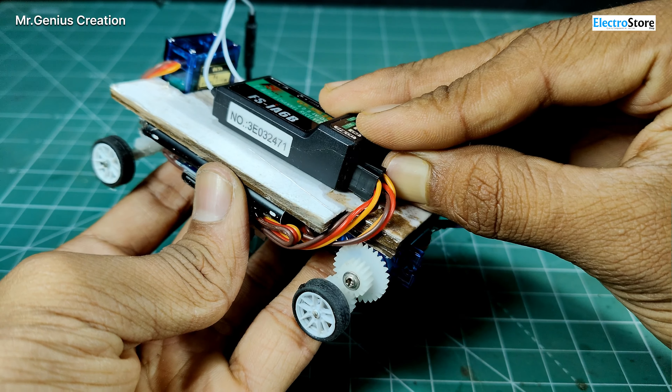Our car is ready, but there is one small job left. These two small wires — the receiver's antennas — we have to put them on the top of the car.